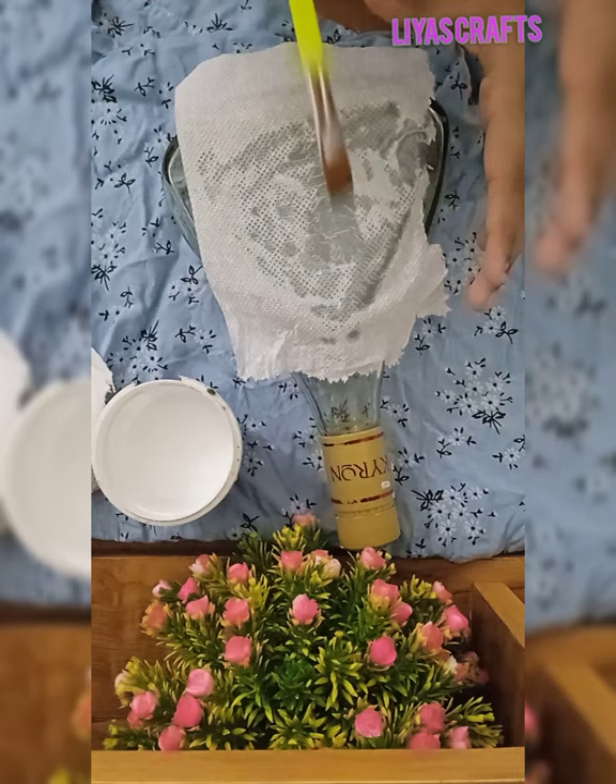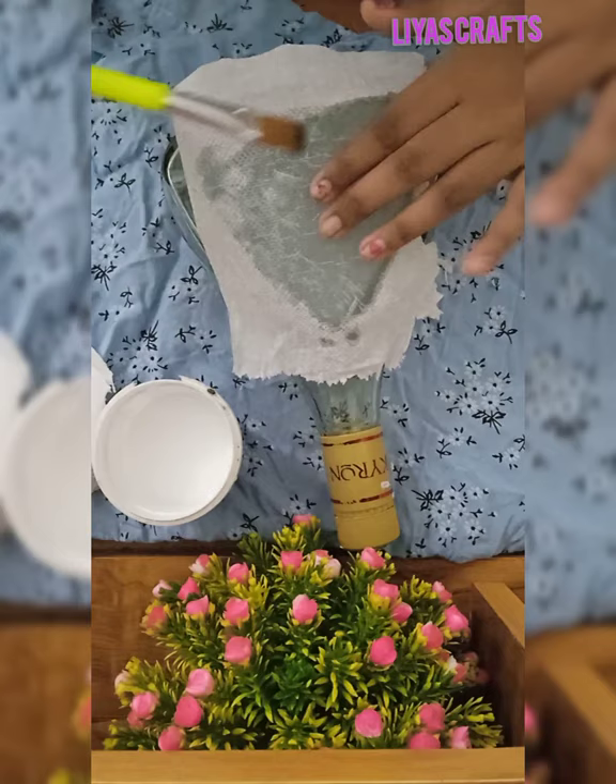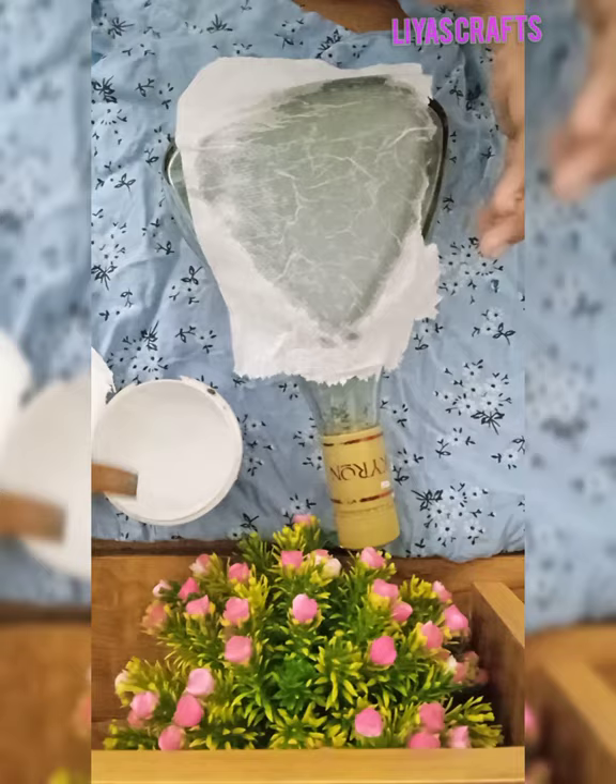The tissue paper is on the bottom. I am using a layer of photo transfer medium.